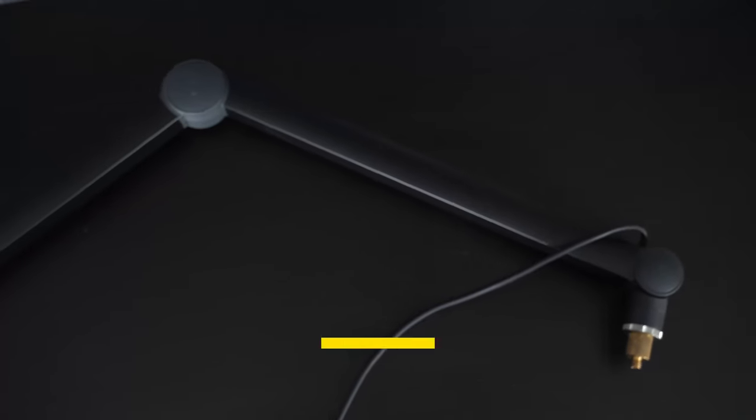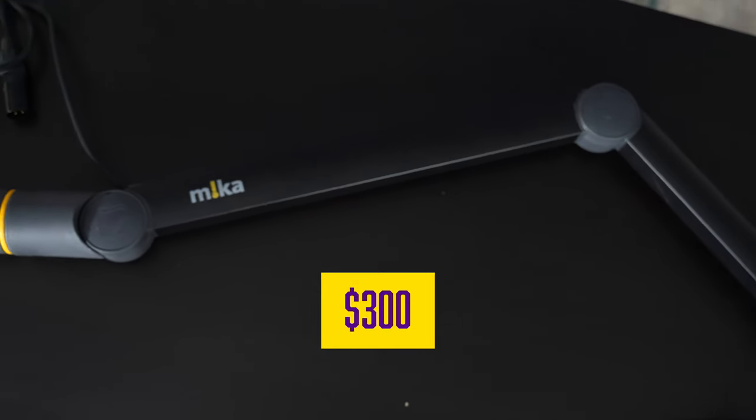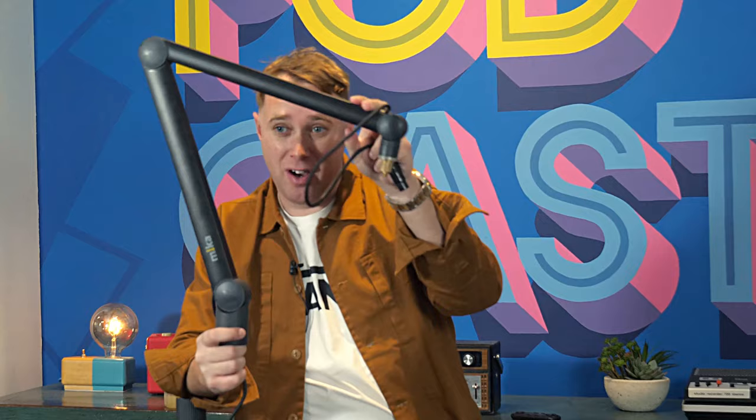A lot of people are thinking, can I go get one of these? One word of warning is these are pretty expensive. So I think this one retails around 300 pounds, about 300 US dollars. And on top of that, you don't just get the arm — you then have to go and purchase some way to fix it.